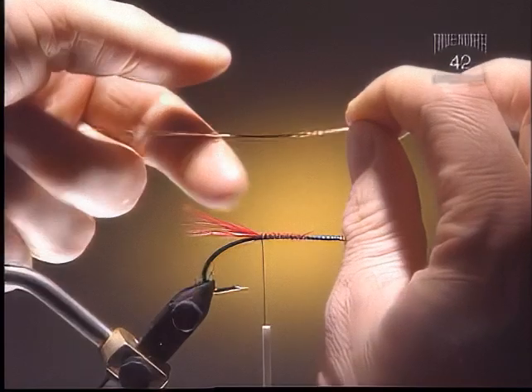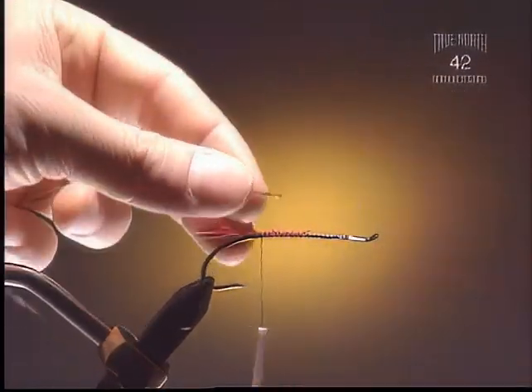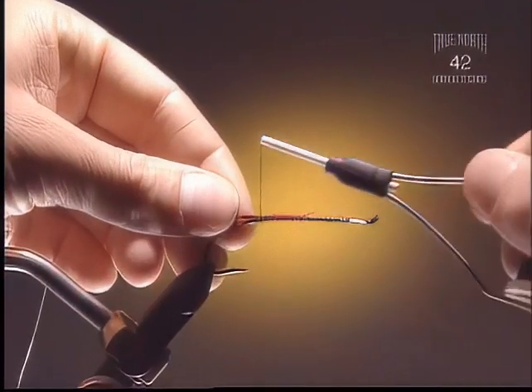Step 3. Next we're going to put in some flat tinsel. We're going to tie in the gold side first, so that way the silver is exposed.